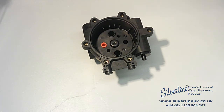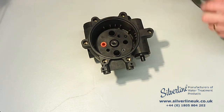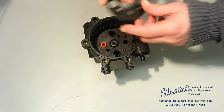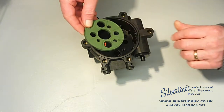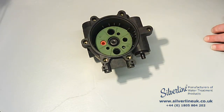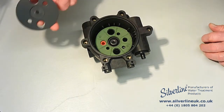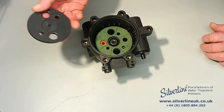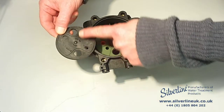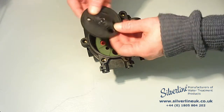Then comes the seal disc. Find the little indent on the underside of the seal disc, line that up with the locating lug, and just press it down. Next comes the rotor plate, which goes smooth side down. As long as the holes line up, it doesn't matter which way round it goes.